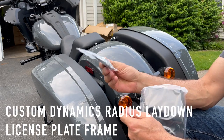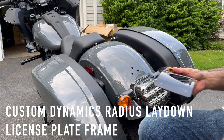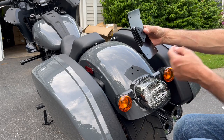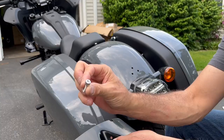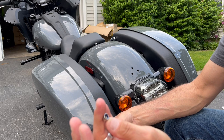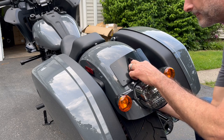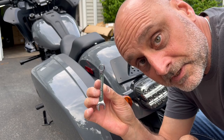Oh, they actually provide the tools. Much nicer. There's a bolt, an Allen bolt, and a nut.